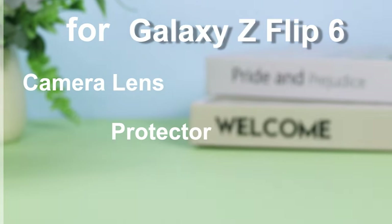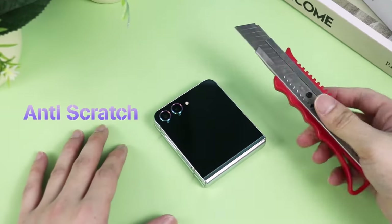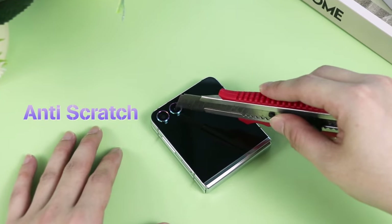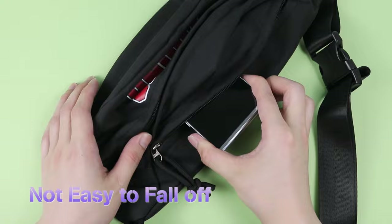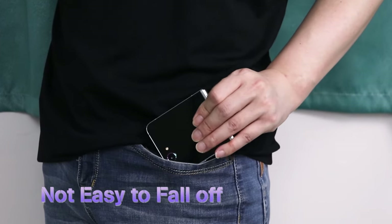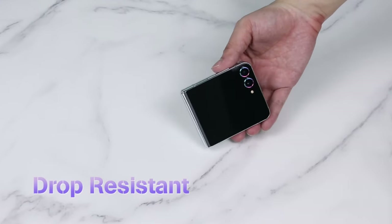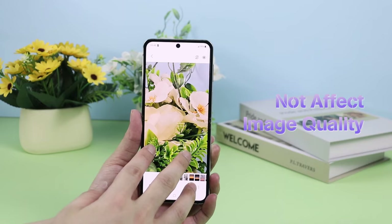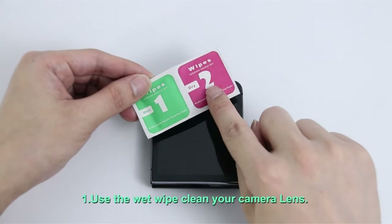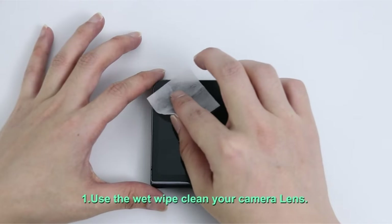Your Samsung Galaxy Z Flip 6's camera is a marvel of technology, but even the most advanced lenses need protection. Hi, welcome to All Cases. In this video we are going to talk about the best Galaxy Z Flip 6 camera lens protectors you can buy. This list is based on my personal opinion and research and lists them based on quality, features, and pricing. If you want more information and updated pricing on the products mentioned, be sure to check the links in the description below.